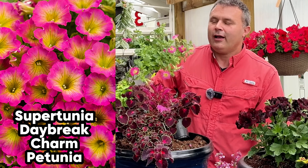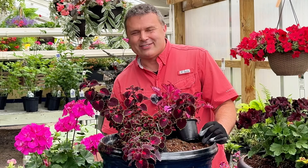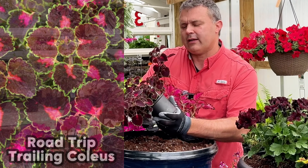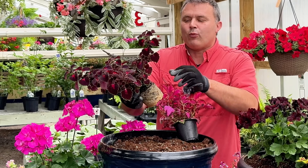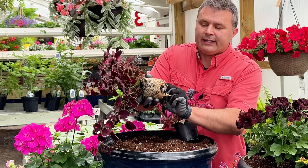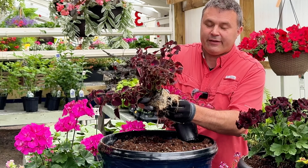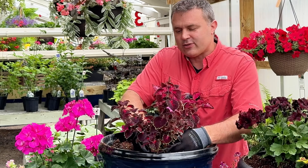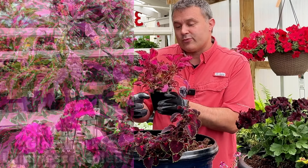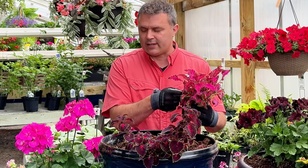I also got a Daybreak Charm Petunia — Daybreaks are the small Supertunias. I just wanted to test this one out since I haven't grown it before. Then I have this Trailing Coleus called Road Trip — it definitely wants to get out of this itty bitty pot. It's a little root bound, so I'm going to break up the roots on it. I also have this Stained Glassworks Luminance Coleus in an interesting pink color. This is going into a part sun area, though the petunia would actually do best in full sun.